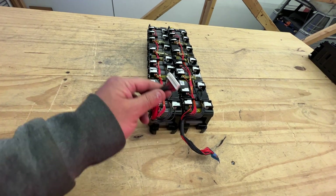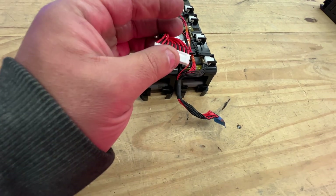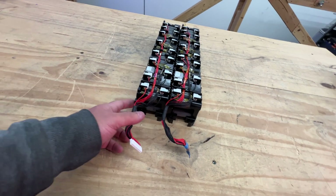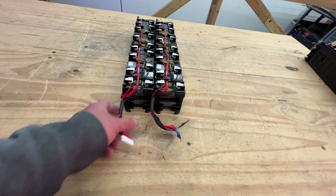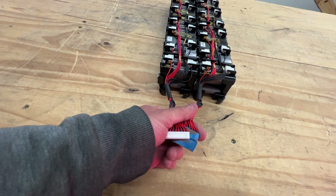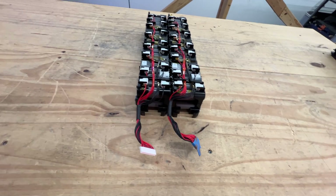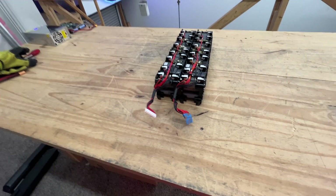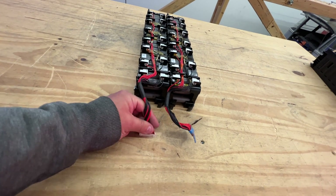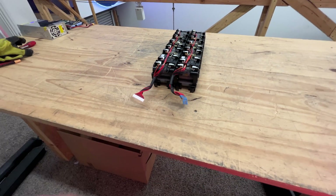These already have the BMS wires right here, and it's got this little connector. All you'd have to do is just install it in your own connector. So let's say you want to run these two in series — that would be 14S, that would be 28S. And these wires could just go into your BMS. You could add another one — you could build a 400-volt battery pack using these. Just make a breakout board for your BMS cables, and these are ready to go. All the hard work is done for you here.